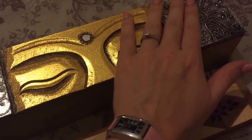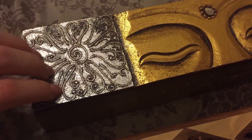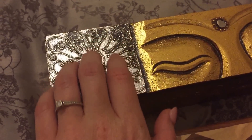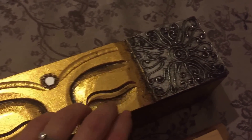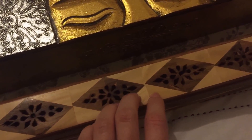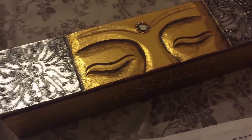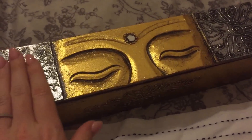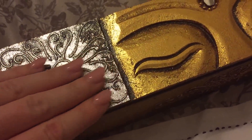I have these incense stick holders and burners which my mother-in-law gave to me. It's the joy of having a mobile camera — you can move it around. I'll show you these two incense boxes, but first let's tap on them. They make really nice sounds. I've recently had my nails done, so they're perfect for tapping and scratching.